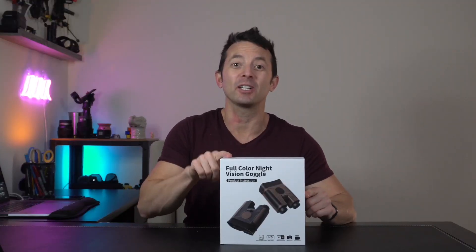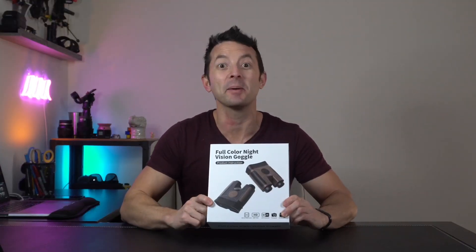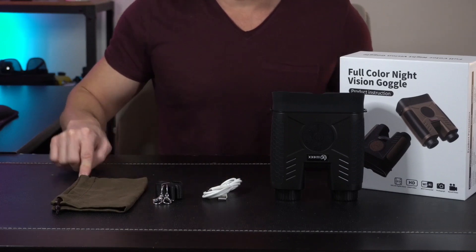Hey everybody, today we're taking a look at these full color night vision goggles. Let's open it up and check it out. Here's everything included in the box.